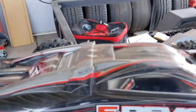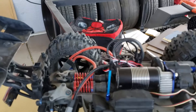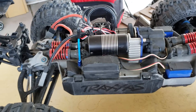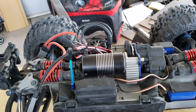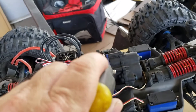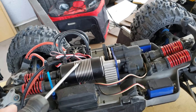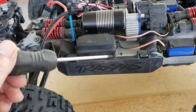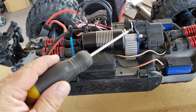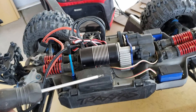It was 106 degrees outside and I really wanted to see how long I could run the battery. But honestly, I knew this was going to happen — slipper clutch. It was toast in 15 minutes with this setup: the 2200kv motor and the biggest batteries that'll squeeze in. It smelled like a car clutch — it was funny.